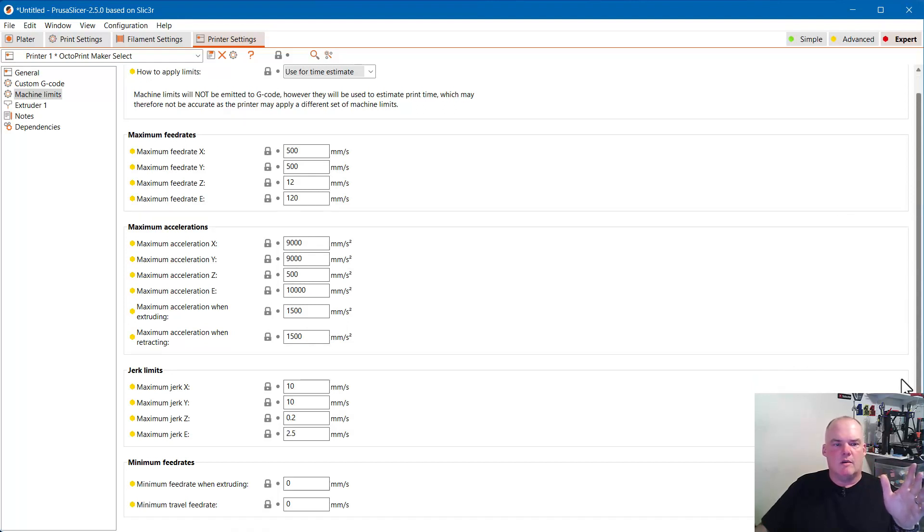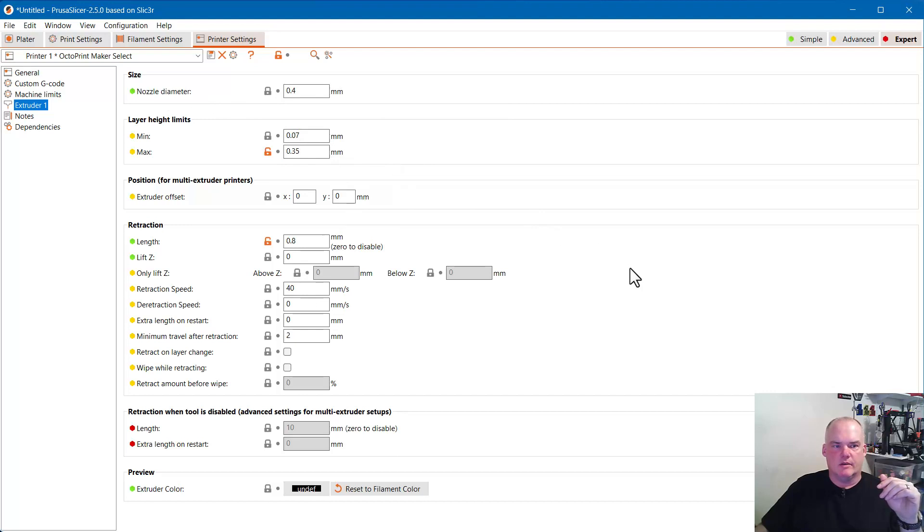I don't think I've messed with the machine limits — they just came up this way when I set up the custom printer. For nozzle diameter, retraction, z-hop and that kind of stuff: these settings work for me for almost everything and I get very minimal stringing with PLA. Note for anyone running a Bowden setup: this retraction length is set for an all-metal direct drive hot end. It may not be valid for Bowden printers — the retraction distance would need to be different.